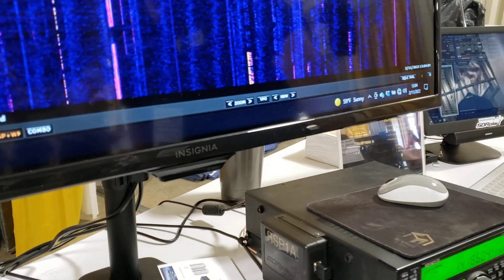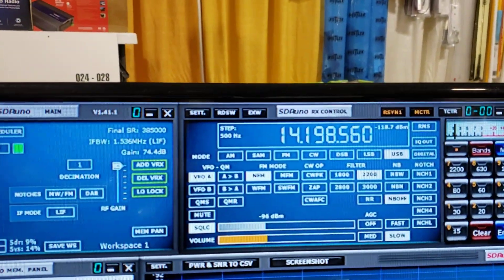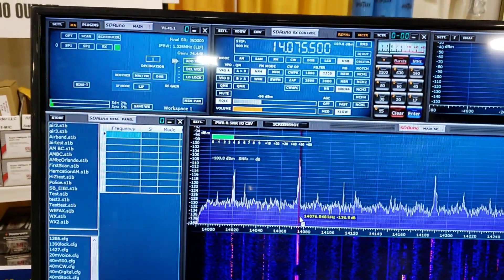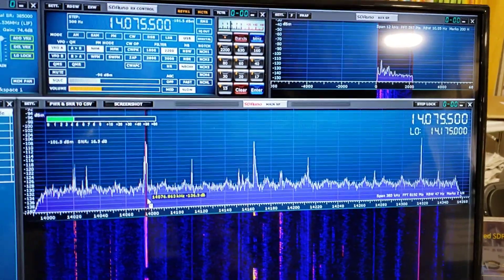I don't know if you can see it on the camera, but if I change the frequency on the radio, the frequency changes on the display in sync. Alternatively, I can click on a signal on the display and the same frequency will be replicated on the rig.